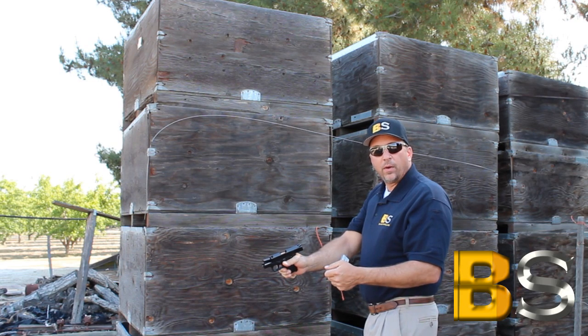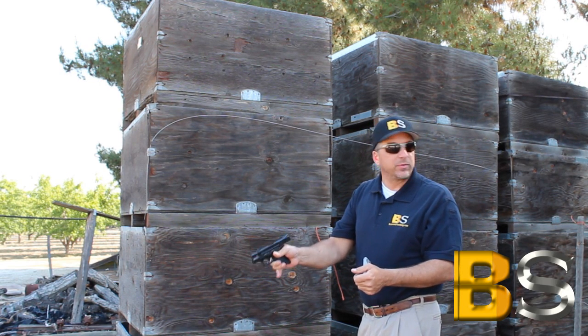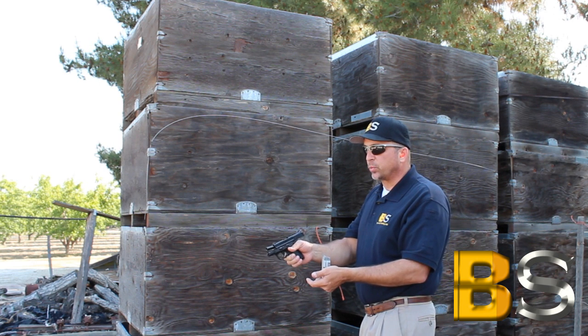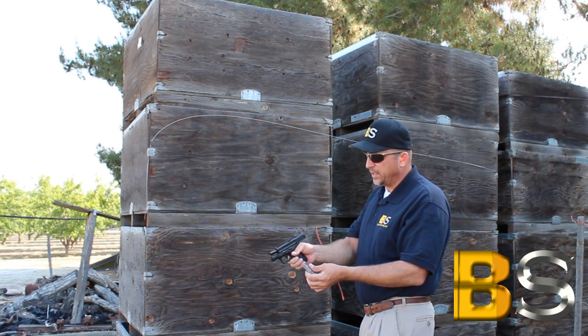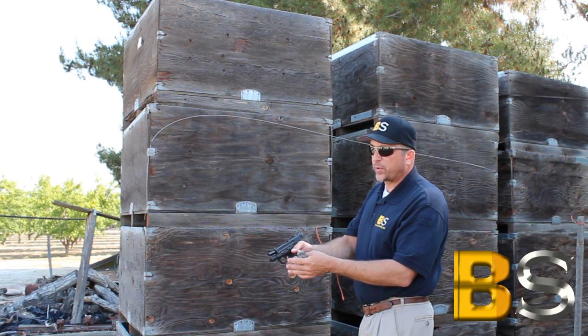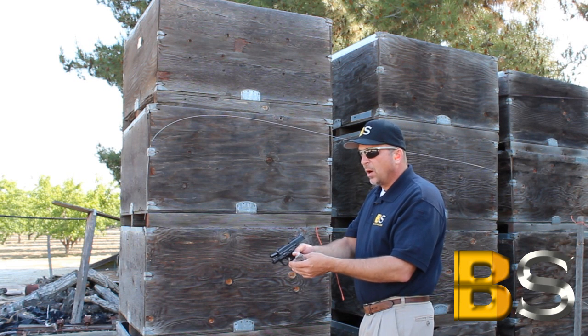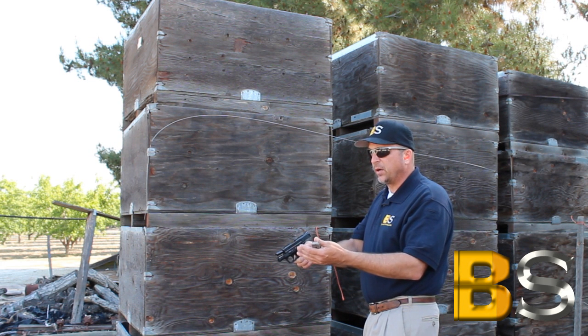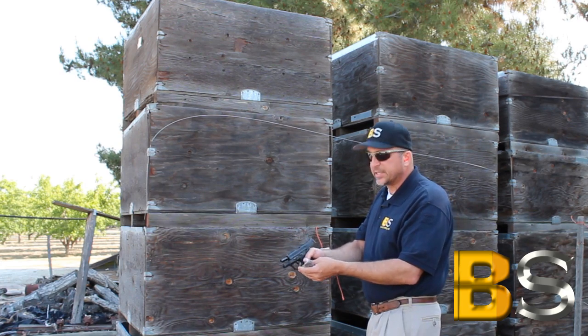Wow! I didn't even feel that recoil. I mean it was really, really something else — just a really smooth shooting gun. The trigger is nice and crisp and the reset is right there, you can feel it every time. We're at about 15 yards right now and it looks like I got all five rounds dead on. So I'm really happy with the performance of this gun.